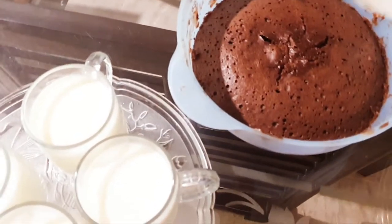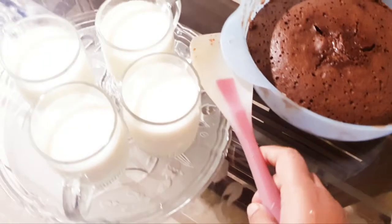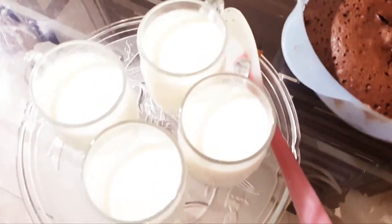Then I will keep it in the center. I will cook it for 1 minute. Then I will keep it upside down.